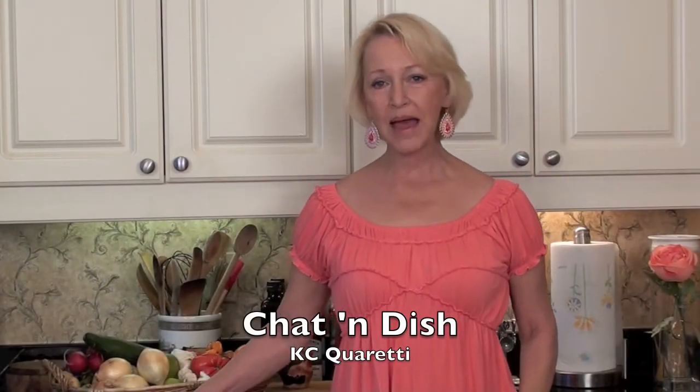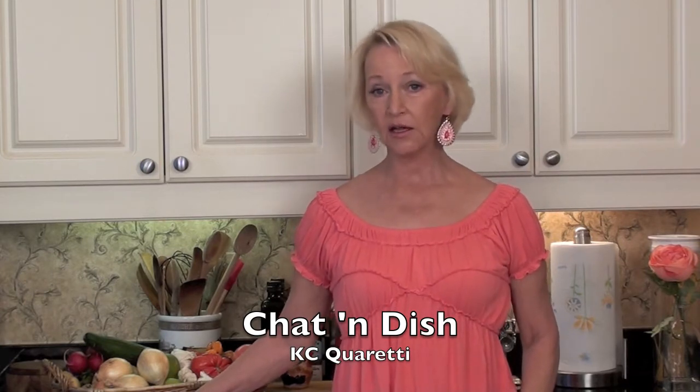Welcome to Chat and Dish. My best tip for cucumbers — think long, lean and firm. That's freshness.